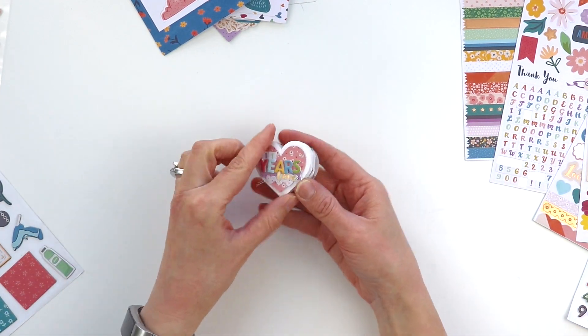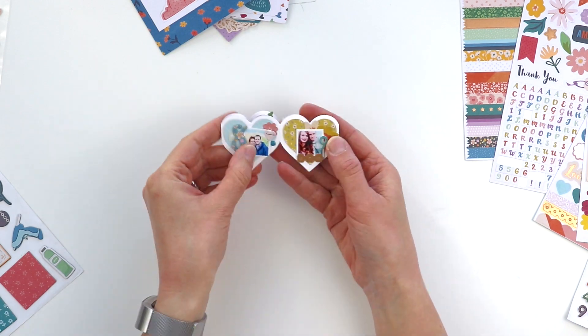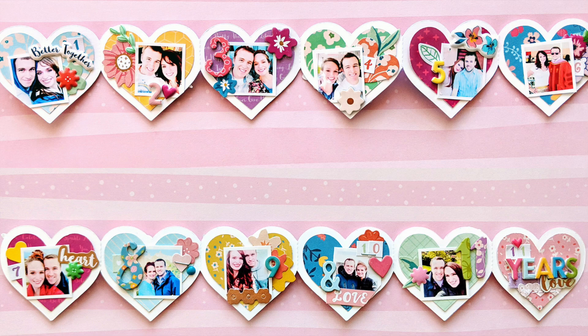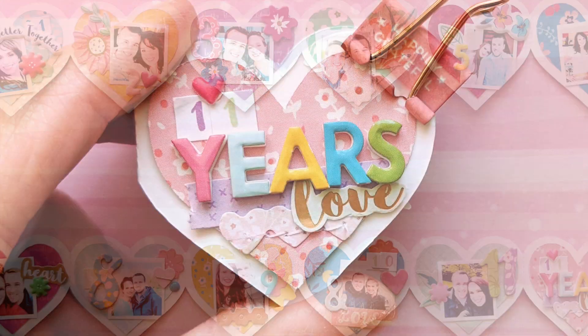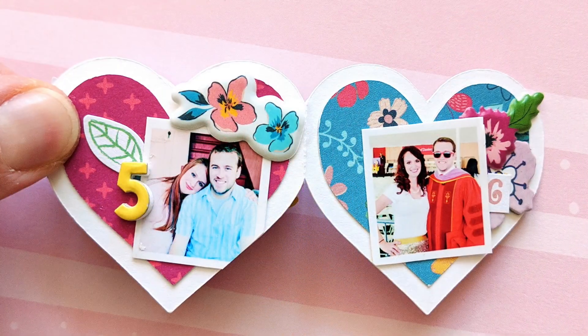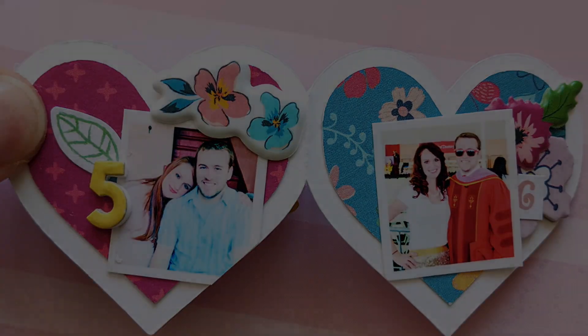That's it! Now I'm folding it up — let's flip through and see the finished mini album. That was fun to make, quick to make, and I can't wait to give it to my husband. Thank you so much for watching. Make sure to go to the Scrapbook & Cards Today blog to grab these cut files and create a mini album about the ones you love. Thank you so much, I'll see you again soon.